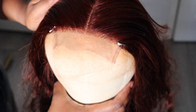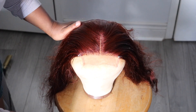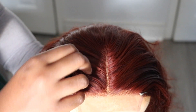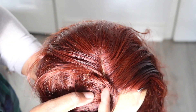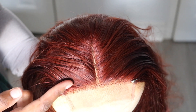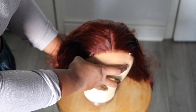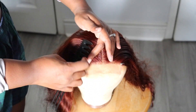Now I'm just plucking it — if you want to see a full video on how to pluck, let me know. This is what it looks like after I finish plucking: it looks much more natural. There's not a lot of parting space to work with, as I said. It's a 4 by 0.75 closure, so it's not like a full frontal, but it's still nice and pretty.